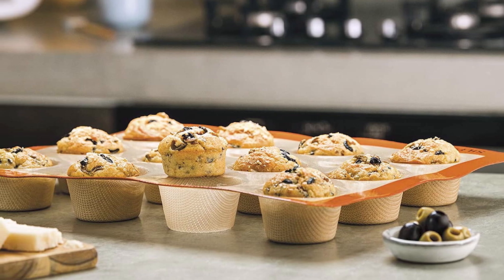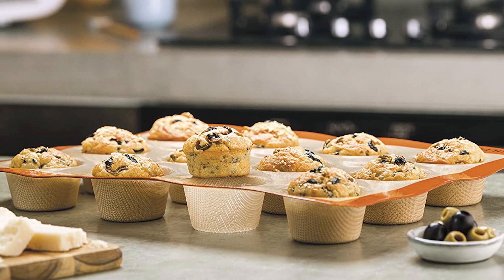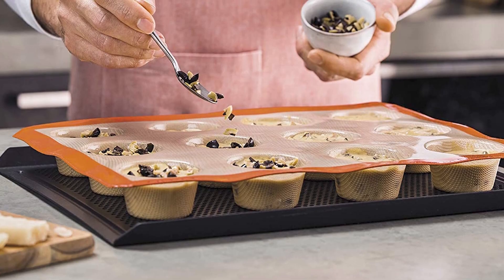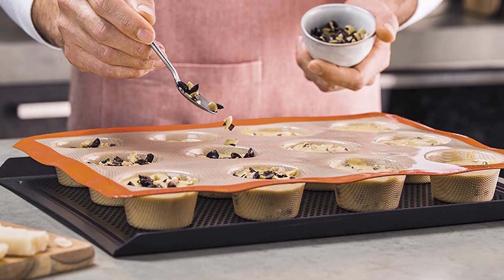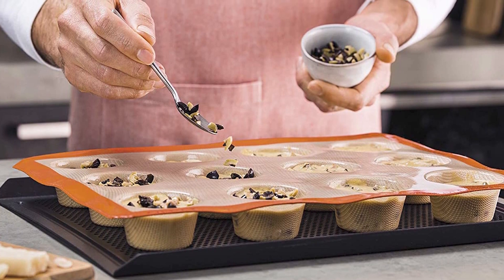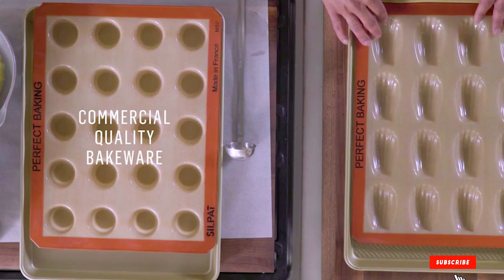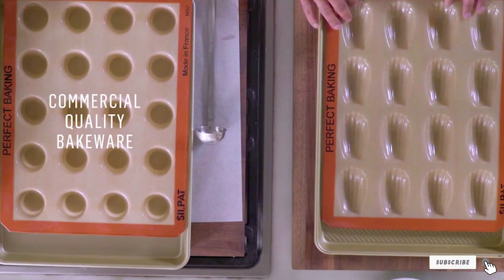She wrote: 'I know this sounds dramatic because it is, but honestly I'm not the best baker in the world, so anytime something turns out perfectly I get emotional about it.' Because it is made of silicone, you can easily pop muffins or cupcakes out of the wells and cleaning up afterward is a breeze — muffin and cupcake crumbs don't stick to silicone as fiercely as they do to metal.